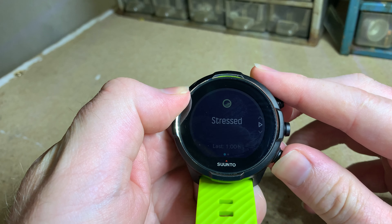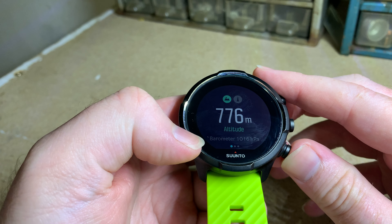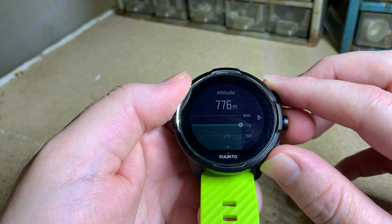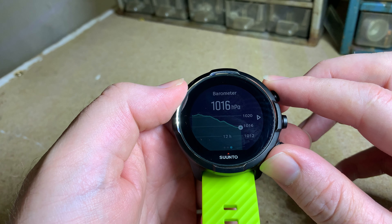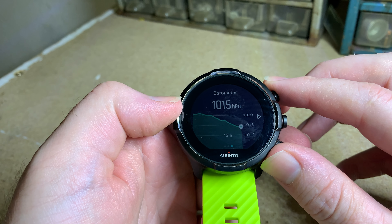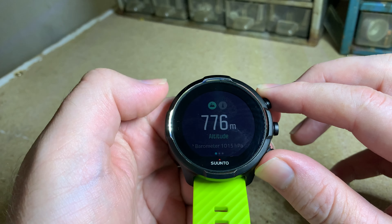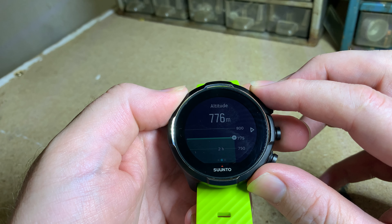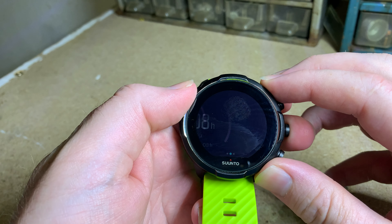Going back — it went back too far — but it shows your altitude, which is very nice, and then at the bottom it shows your barometer. Swiping to the side shows the altitude at the moment and what it was over the last while, and then your barometer. A very nice feature of the Suunto 9 is it has a storm warning — if the pressure drops a certain amount in a certain time, you'll get a warning on your watch that there might be a storm. Then tapping at the top shows the current temperature; it's not 100% accurate but fairly accurate.